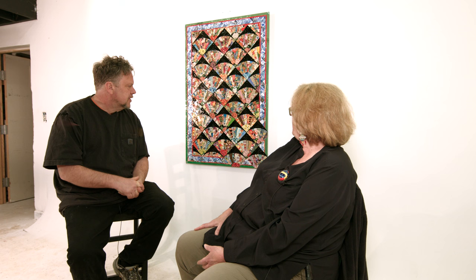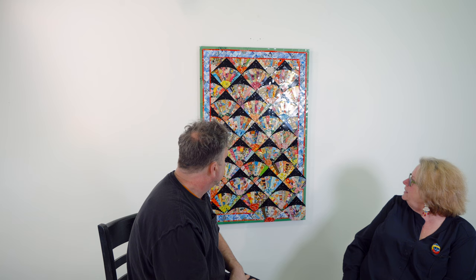I like it. I like how it's really graphic and the colors are beautiful. And each one of these is unique — you cut each piece uniquely.